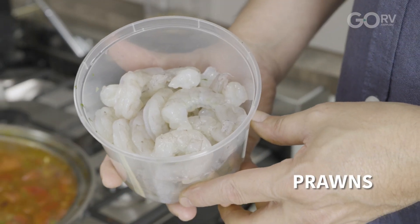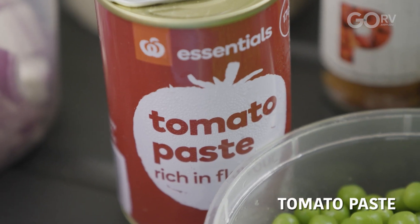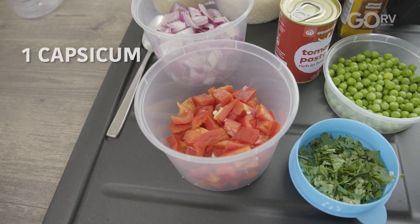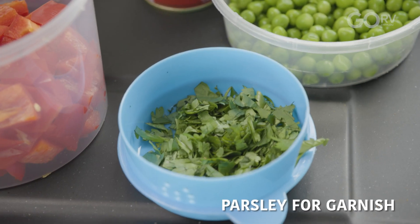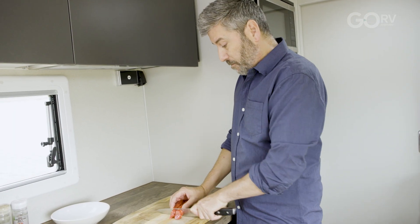In the fridge, I've got prawns and I've got chorizo sausage, and here on the bench we've got chicken stock, short grain rice, minced garlic, tomato paste, paprika and turmeric, one small red onion, small capsicum, half a cup of peas, and some parsley for garnish. This is a really lovely Australian chorizo made from free-range pork.